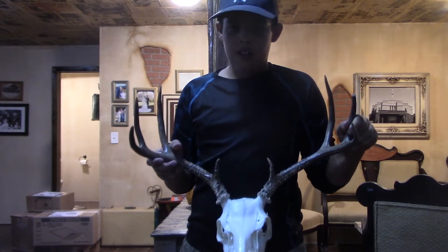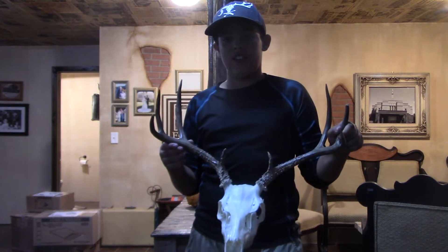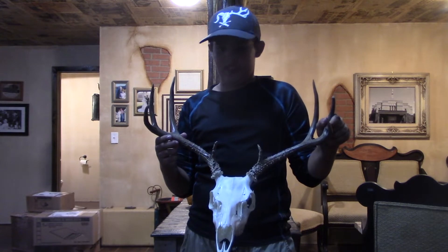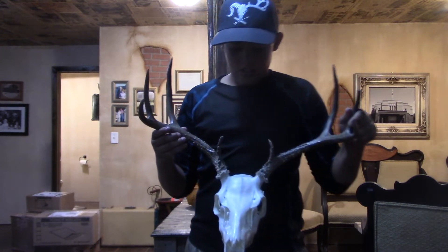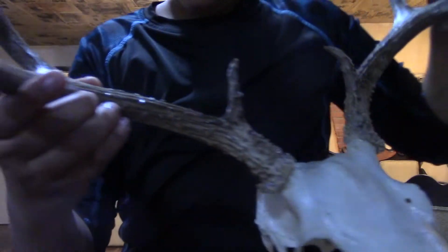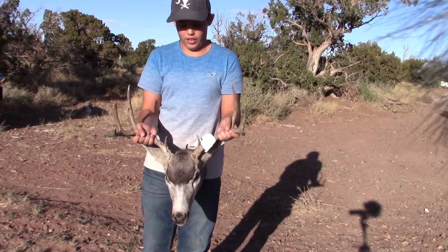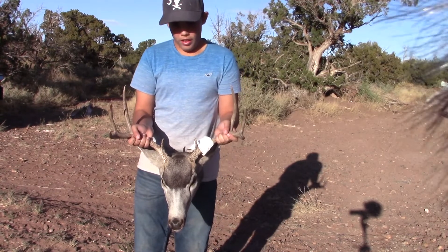Your discretion is advised — if you guys don't like meat and brains and stuff, then this video is not for you. So this is the end product; I think it looks pretty good. This is Cole from Chasing Footprints and today I'm going to show you guys how to do a European mount on a deer, so stay tuned for the process.